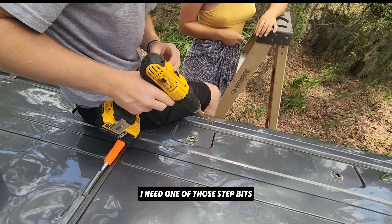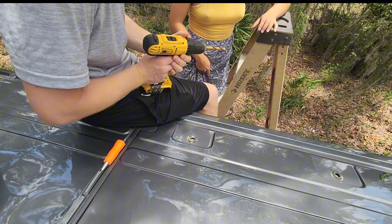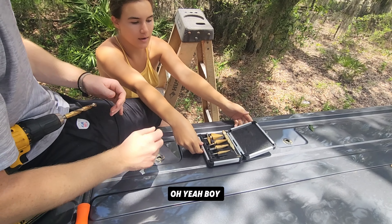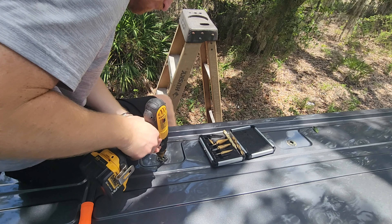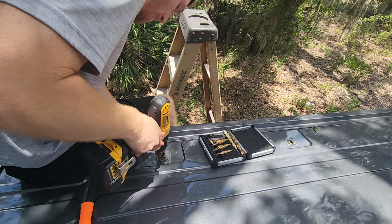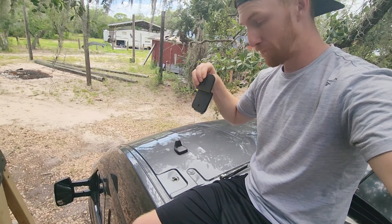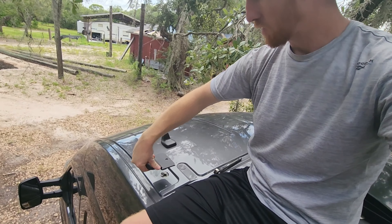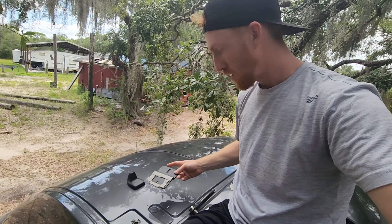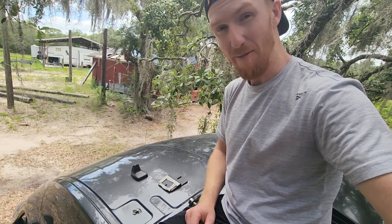I need one of those step bits. Do you have one? Yeah, go get it! We've got to a part where it's time to mount this bracket on the hole, put some butyl tape around the edge, bolt it on. This is one of ten I've got to do.